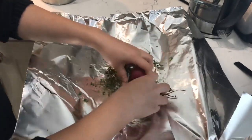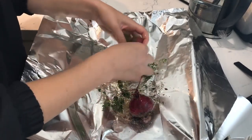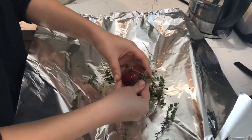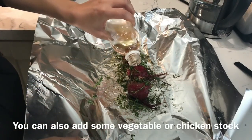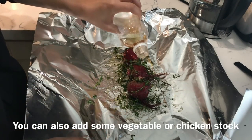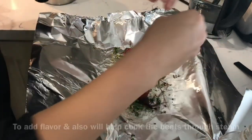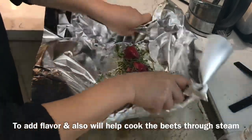Before I put in the vinegar, I'm going to massage the beets with the seasoning and the thyme. Just the smallest amount of vinegar. I'm going to make a little house with the foil, bringing it up to wrap them.